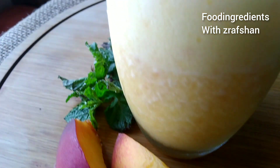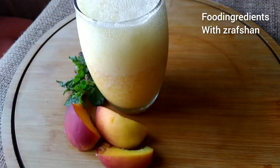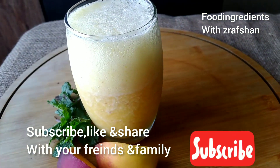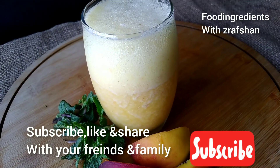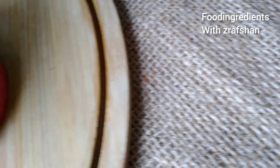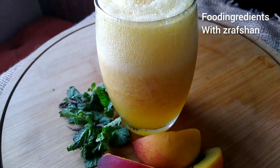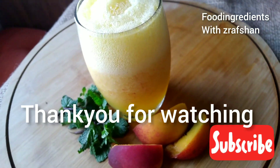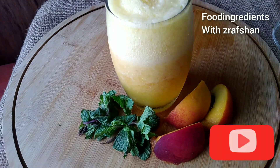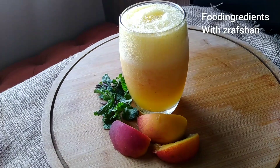This is our healthy summer drink which is very refreshing and ready in just a few minutes. I hope it will be very good and you will try it. If you haven't subscribed to my channel, kindly do subscribe, share with your friends and family. Beat this summer with this refreshing peach drink. Thank you so much for watching.